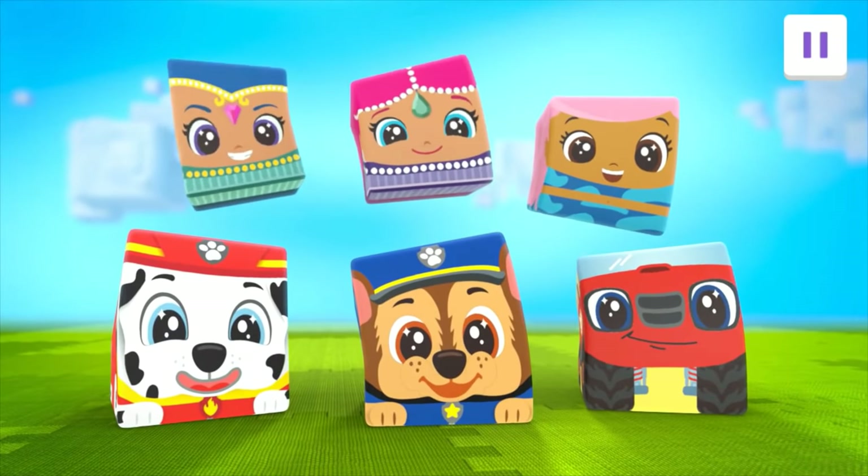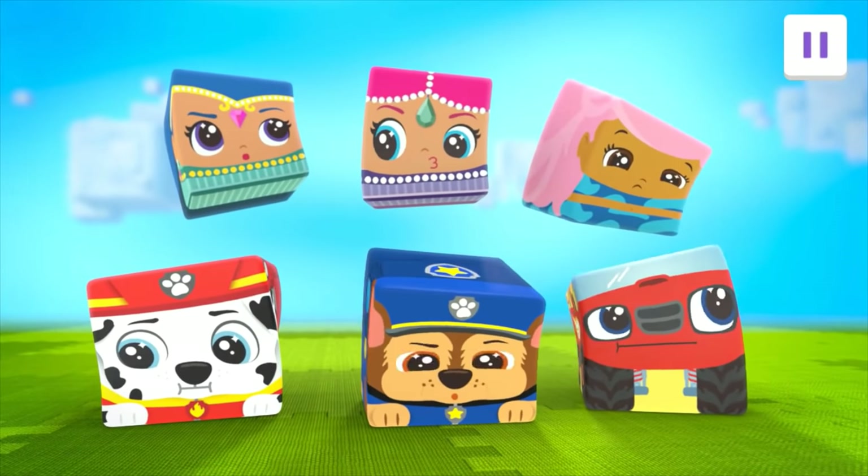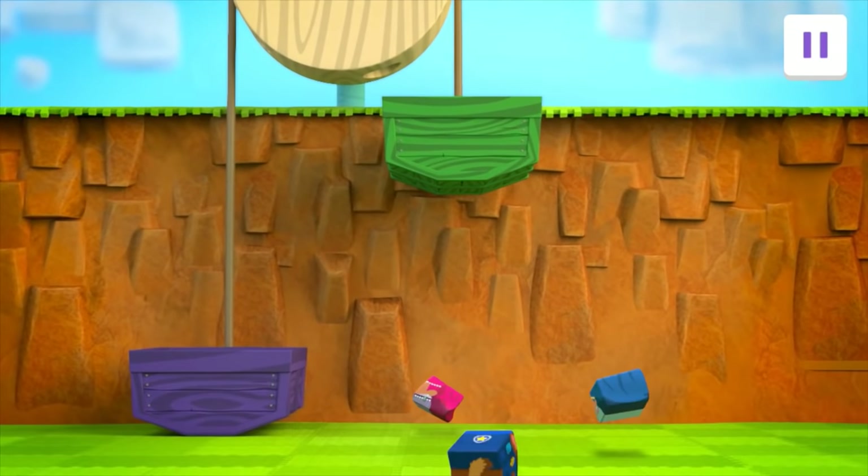Come on, Block! First, we need to get up to the top of the cliff! But how? Oh hey! A pulley!